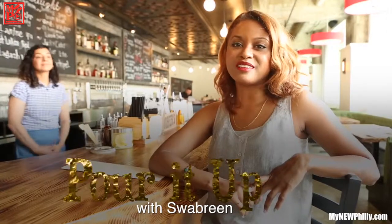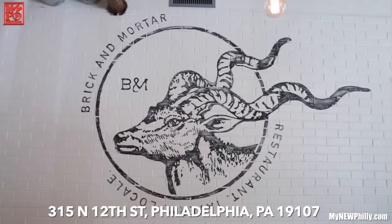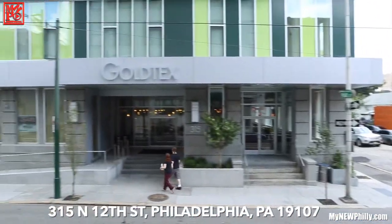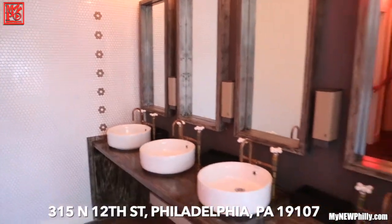Today we're over in Callow Hill at Brick and Mortar to learn about shims — low session cocktails. Brick and Mortar is an American tavern located in the Gold Tex building, which was built in 1904 as a ladies shoe factory. Today I'm speaking with Christina, who's going to tell us a little bit more about the menu.